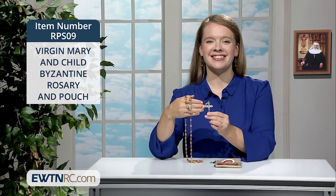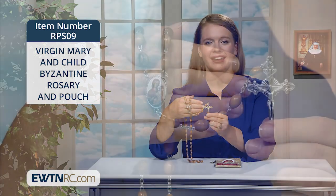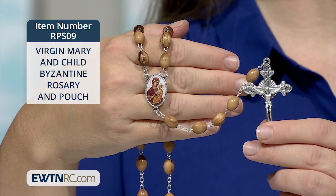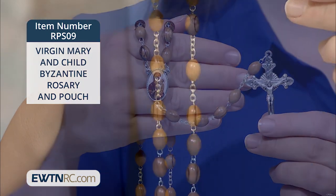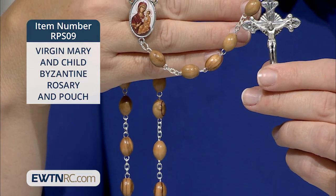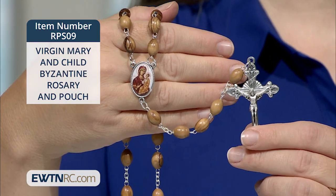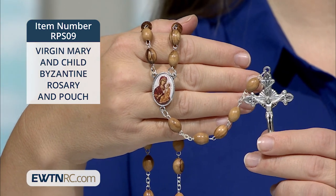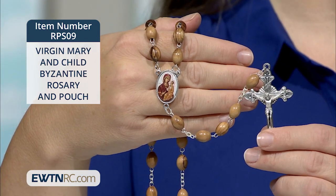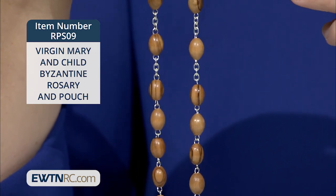We have many wonderful new sets of icon rosaries and matching tapestry pouches, like this Virgin Mary and Child Byzantine Rosary and Pouch. This unique rosary is made from natural olive wood from the Holy Land of Jerusalem and features an oval, full-color icon of Mary and Jesus in the center. It's an EWTN exclusive design. The solid olive wood beads are linked together by sturdy chain. No two beads are alike, so each rosary is a handmade work of art.